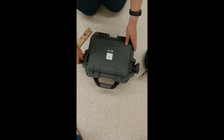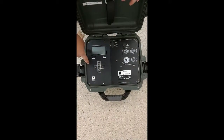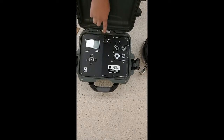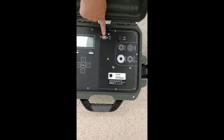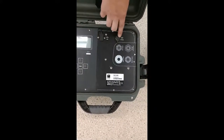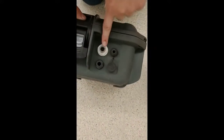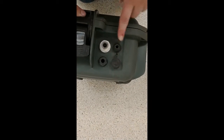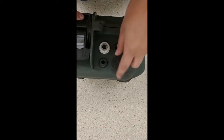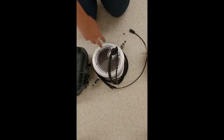Now we have the main unit itself. Once we open it up, you can see up, down, left, and right arrows, an enter button, power and menu, and a back button. This port is where your data transfer cord goes — it's a good idea to keep that closed at all times unless you're using it. Here's where the charging cord goes, and on the side we have the water cord, the air pressure cord, the water transfer cord, and the data cord.